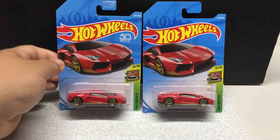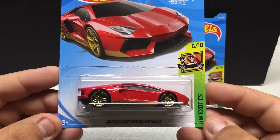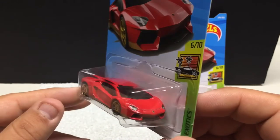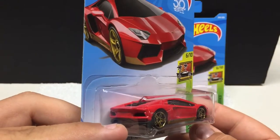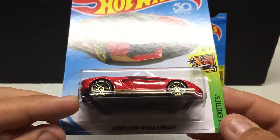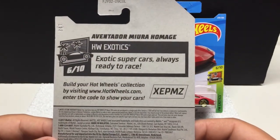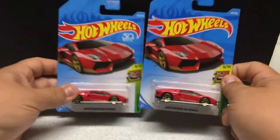From the Hot Wheels Exotics — number 6 of 10: the Aventador. Very cool casting if you like exotic cars. I don't collect a ton of these, but for the price you can't go wrong having them in your collection. Very nice attention to detail — lights front and back, gold rims, nice paint job with the gold trim accent. All metal, plastic body, plastic tires. I picked up two of those — we'll display one on the wall.